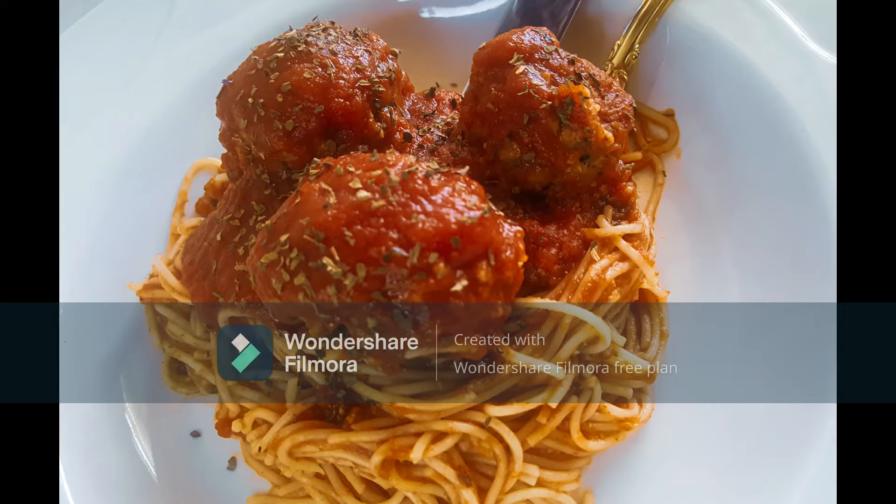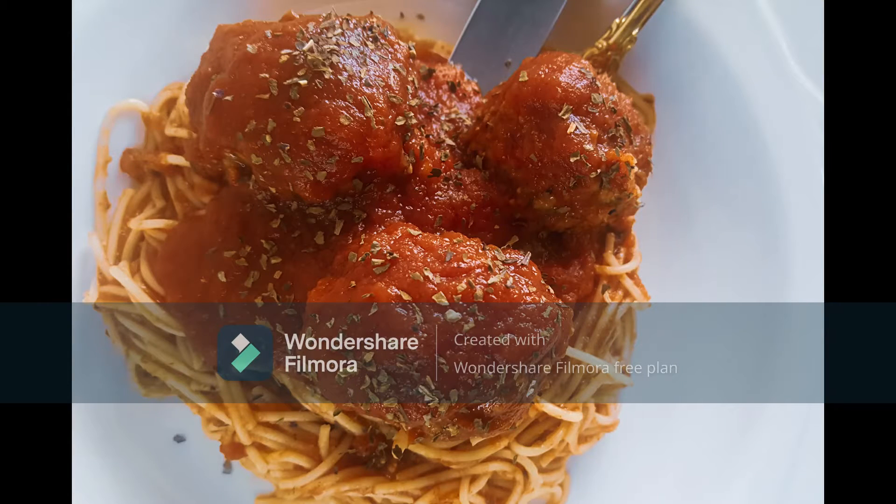If you want to know the specific ingredients and measurements used in this recipe, the link is in the description box below. See you in the next video!